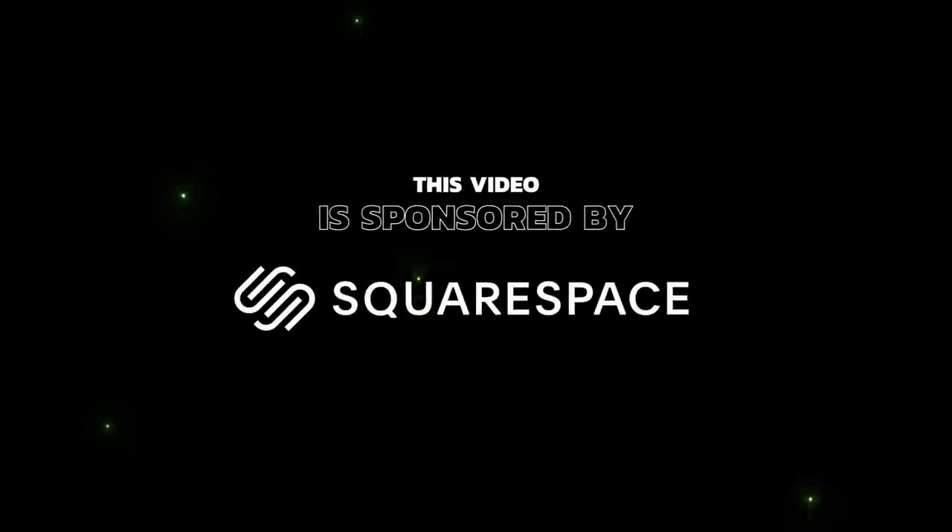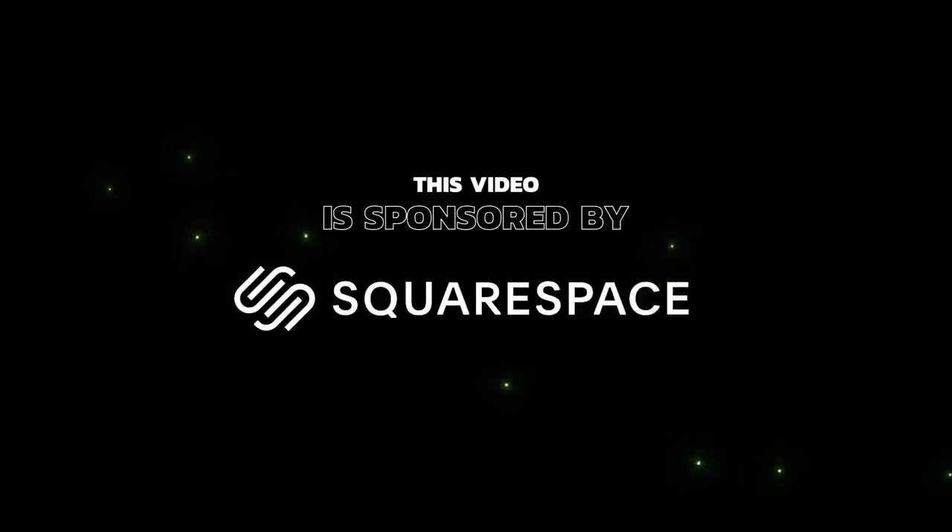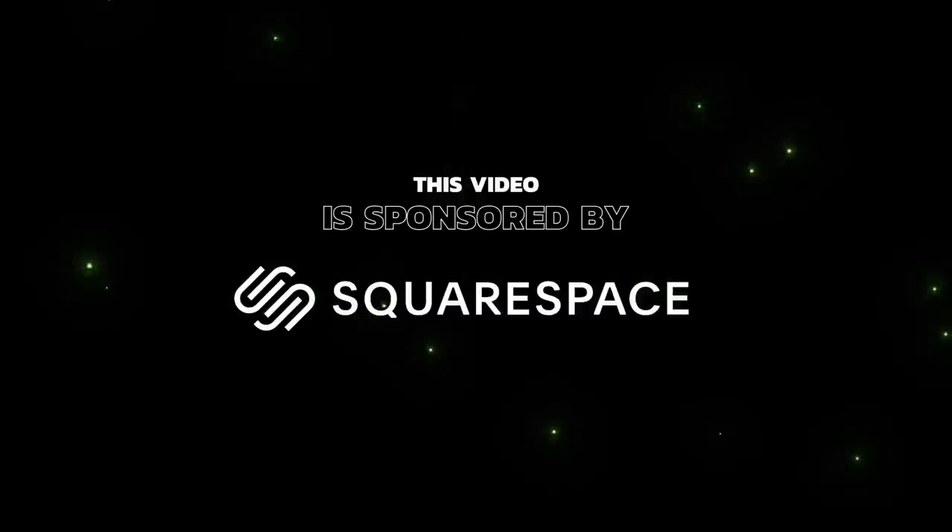This video is sponsored by Squarespace, your one-stop shop for creating and managing your own online brand. More about that later in the video.